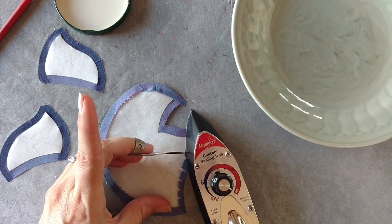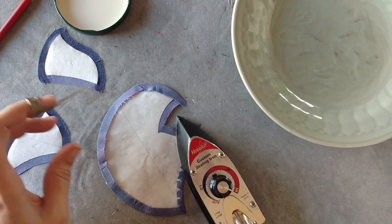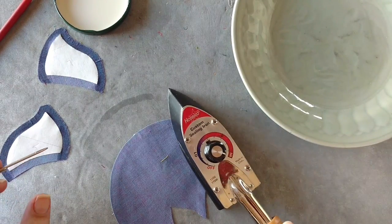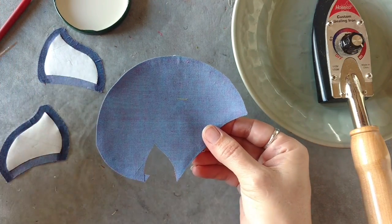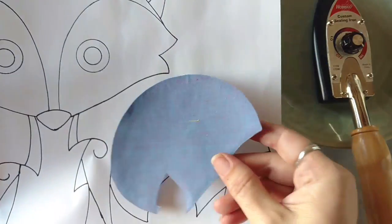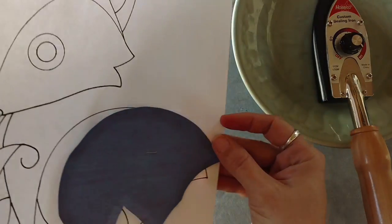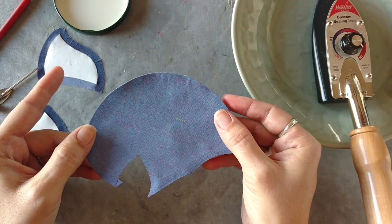Here's our last little edge — we're just going to finish that up just like that. Flip it over, give a little top ironing to smooth everything out, and there's our completed piece in the shape that we need. Let's compare it to the pattern — and it sits right where it should. Perfect. Now this piece is ready to be appliqued.